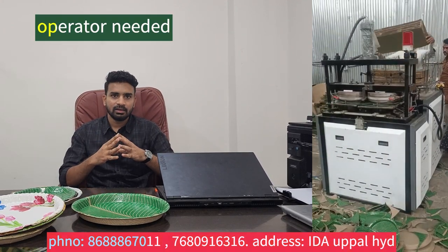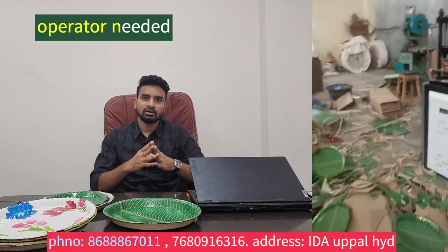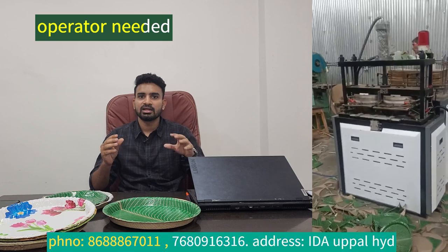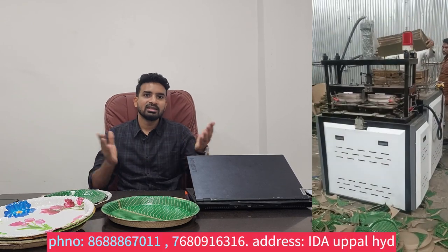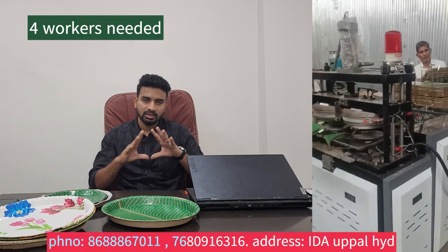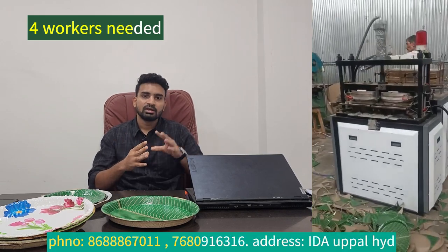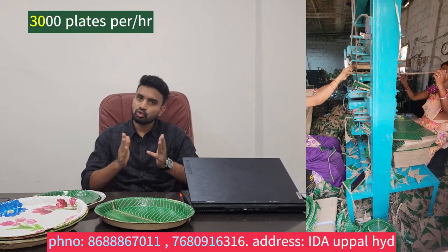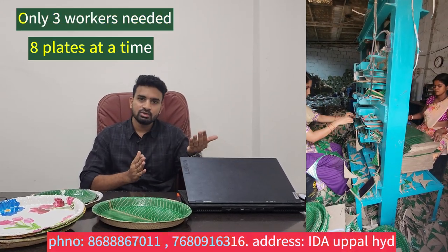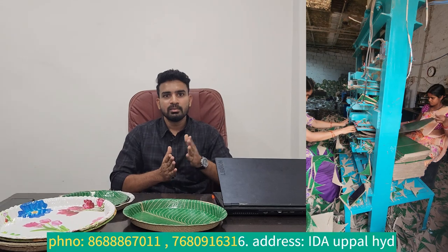There is an operator and there is a lot of technical knowledge required. The mission involves a lot of production. With automatic machines, we can use a plate for a second time, use the 4-day mission, use 30 plates, and manage manpower. We can handle scrap and packing, use labor, and use skilled operators.